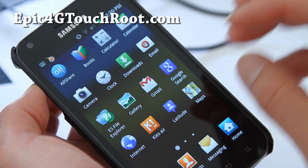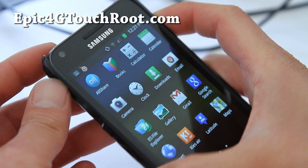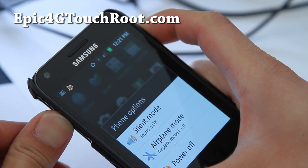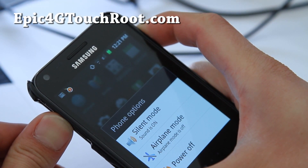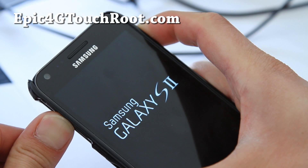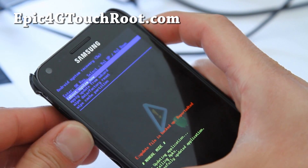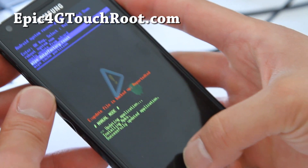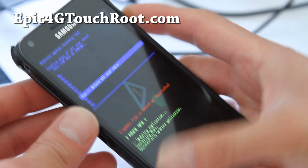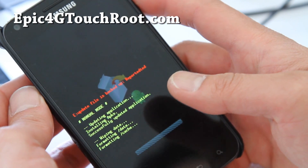You should actually do a factory reset after you erase it. To do this, hold down the volume up and the power button together. We'll do another factory reset — wipe data factory reset, home button, delete data, and we're going to reset. We should be back to completely stock.